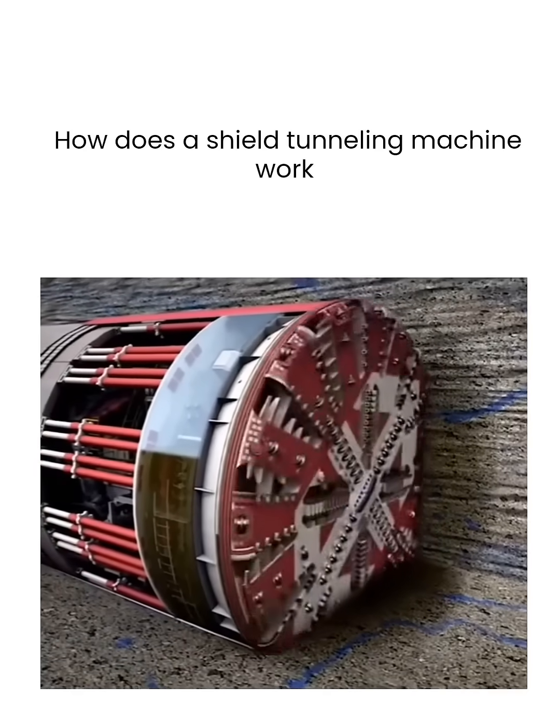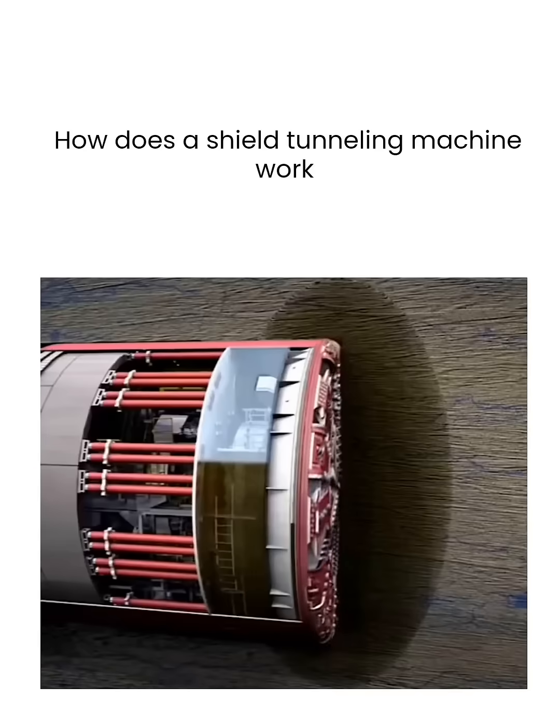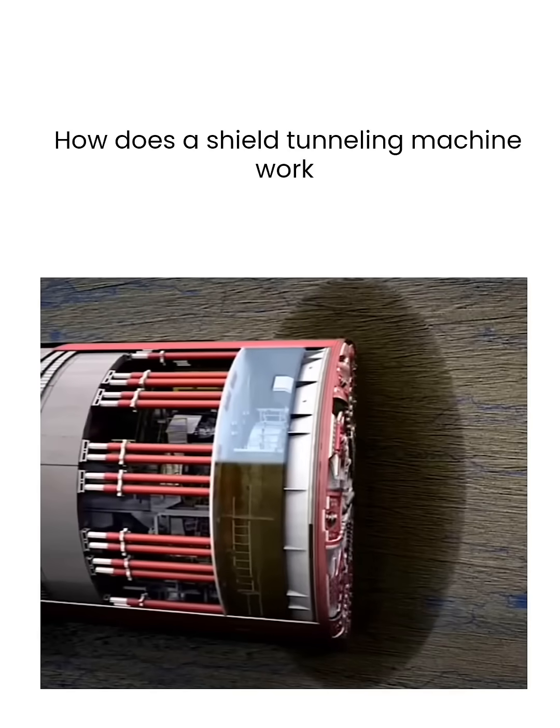Subsequently, the hydraulic cylinders extend again to their fixed positions and the process repeats, allowing continuous excavation.